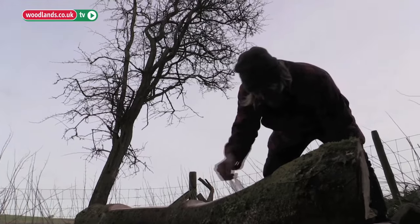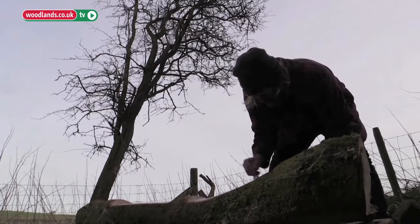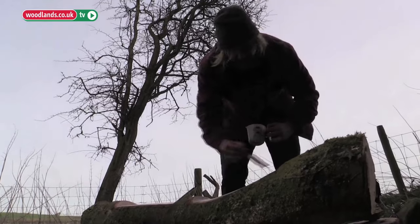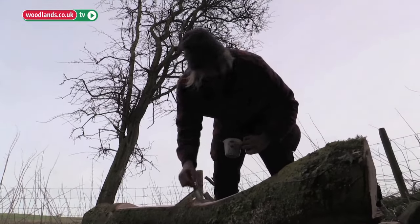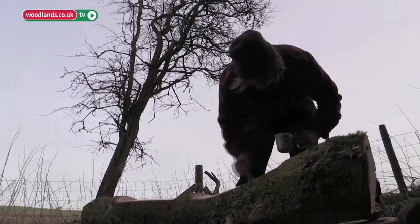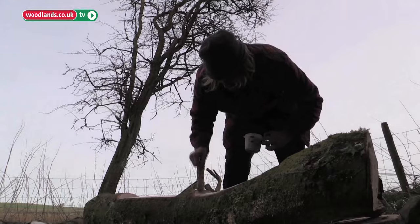All up it took about ten hours roughly — maybe a bit less. It wasn't bad at all, just sitting out in the sun. Ten hours of bliss, just relaxing and chiseling away.